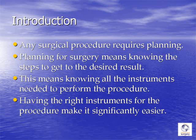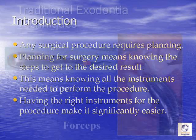And we all know, after doing this long enough, that having the right instruments for the procedure makes your life significantly easier.